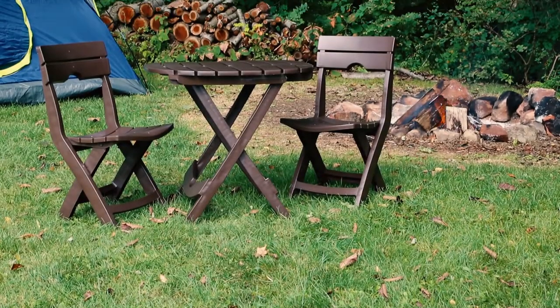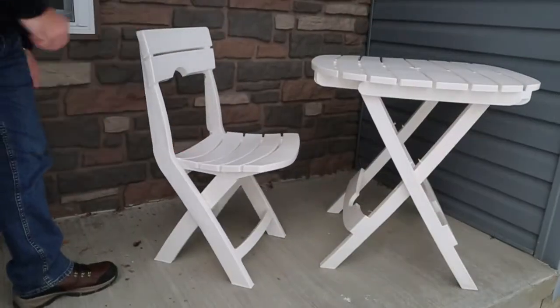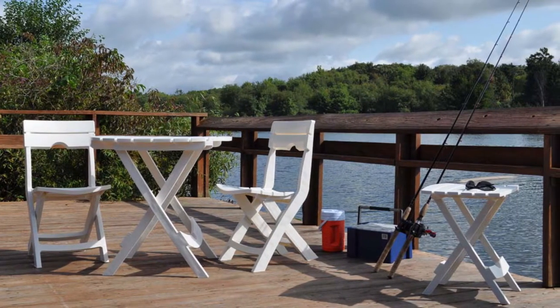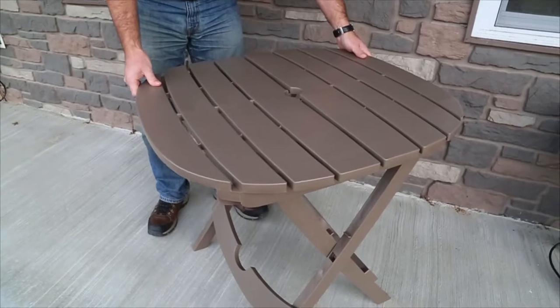Perfect at home or on the go, our sturdy and stylish line of resin quick fold furniture is designed to make your life easier. Spend time doing what you love rather than worrying about complicated assembly or product setup.